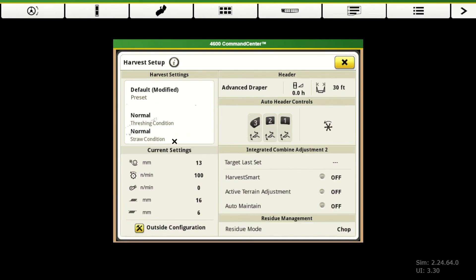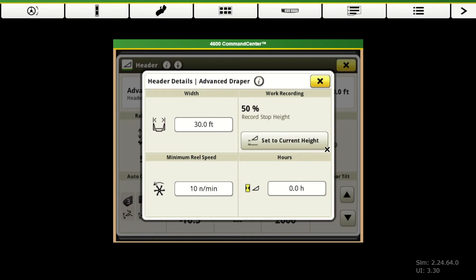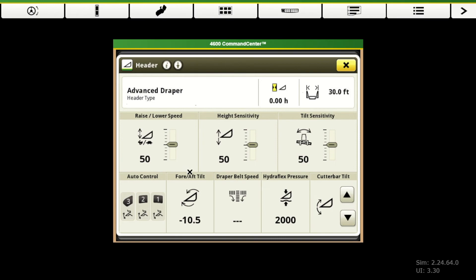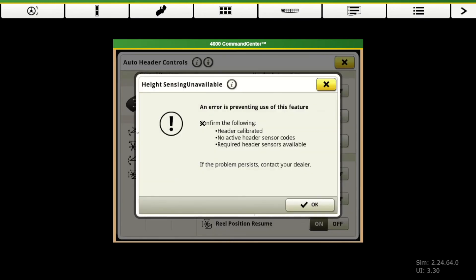As we go across this harvest setup page, there's again our box for our header. And when we click up there at the top — this is a really common one where guys will call wondering where this button is — it takes us to set our recording point for our header. Here are all of our header specific functions. Our auto control — being on a simulator, our header is not calibrated, so it's going to show us that exclamation mark. But this is where we turn on all of our header automation functions. If we have that functionality, we need to make sure those are all turned on, and our header needs to be calibrated.